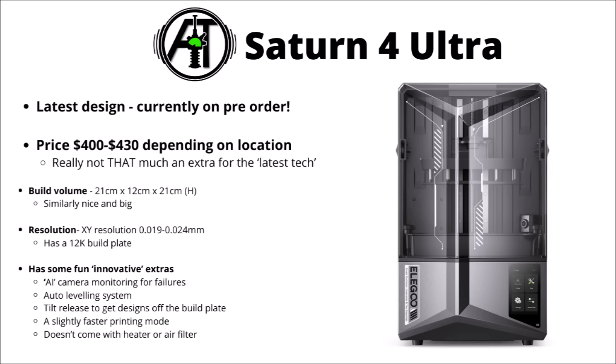The new one which Elegoo sent me is the Saturn 4 Ultra. This one's the latest design and is currently on pre-order. The price is around $400 to $430 depending slightly on location, so maybe it isn't really all that much more than the Saturn 3 if you want one with a few more bells and whistles and the latest tech. Again, really good XY resolution, kind of similar to the 12K. The main selling points compared with the last are a camera monitor feature to detect and alert for failures, a levelling system, a tilt release to get designs off the build plate a bit easier, and a slightly faster printing mode.